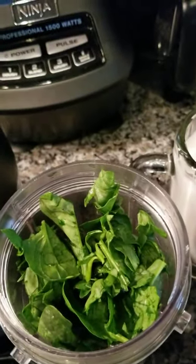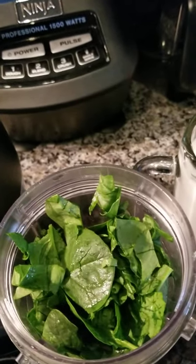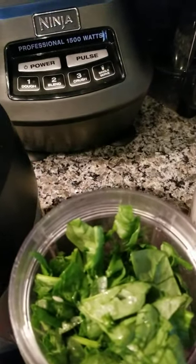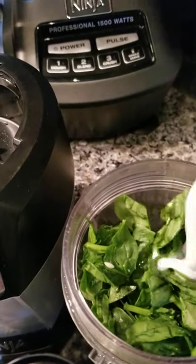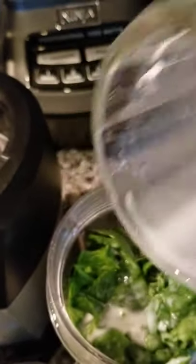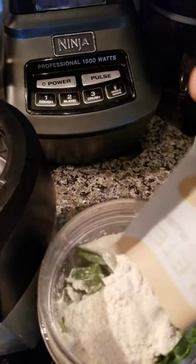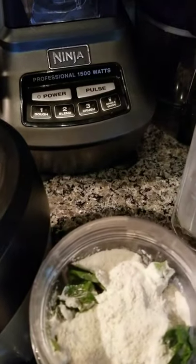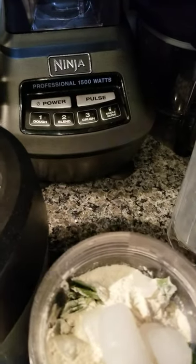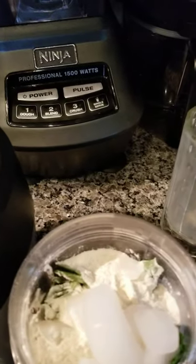My daughter is putting it in as well — this is a great option for having them consume some spinach without knowing, and it's so yummy. She's saying 'good job' because she can't wait to have it. So I go ahead and empty the sachet — one sachet of the Complete by Juice Plus — and dump a few cubes of ice in there.